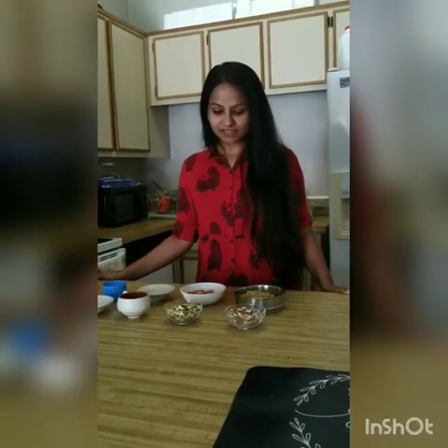Hello everyone, welcome to my kitchen. I am Shivani Sharma and today I have brought a dish for you, especially for those people who like to eat sweet food but at the same time they want to control their weight. So this dish is for people like me. I am going to make this dish which you can call good chikki.